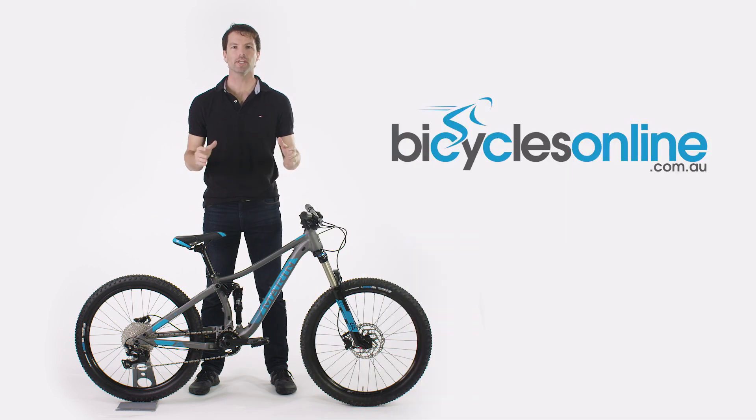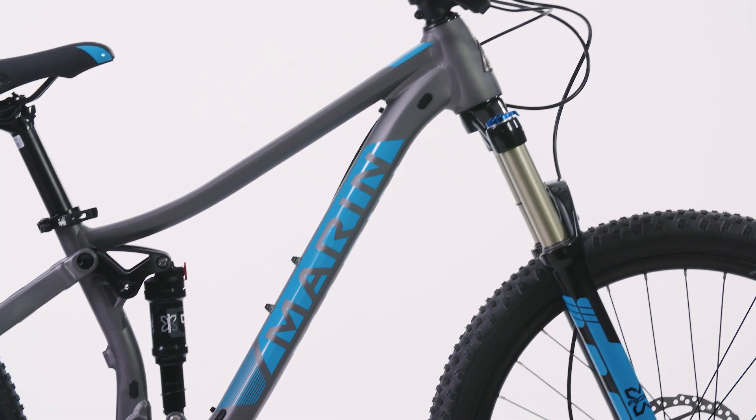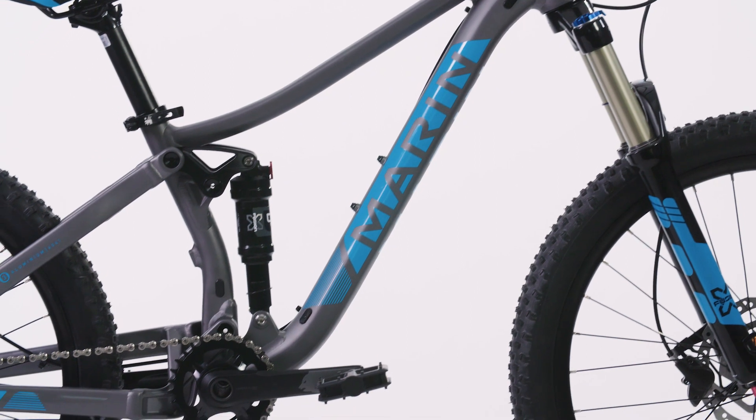The Hawke Hill Junior is for the ambitious kid looking to keep up with the adults and push the boundaries at the local bike park on a bike that is just as capable as its full-size counterpart.